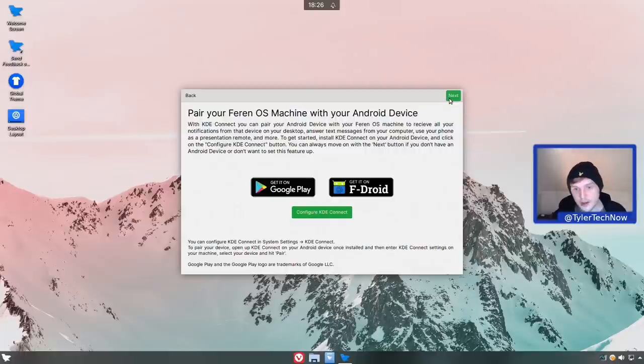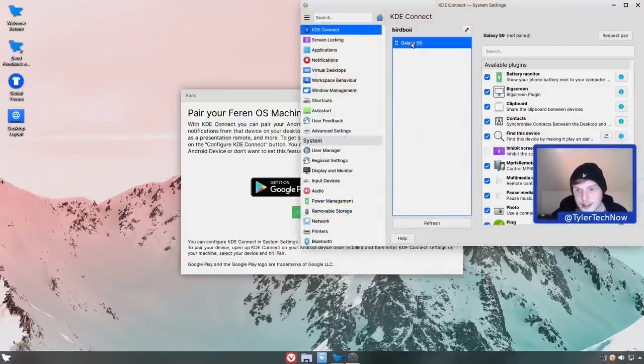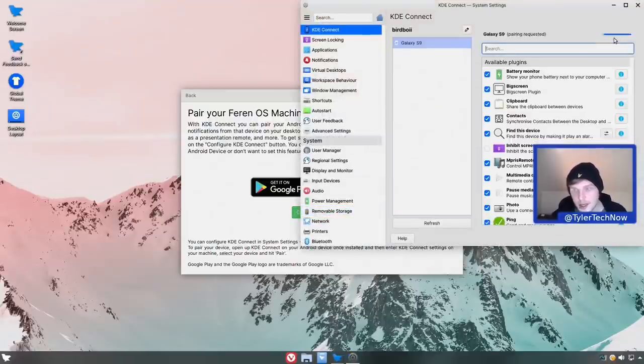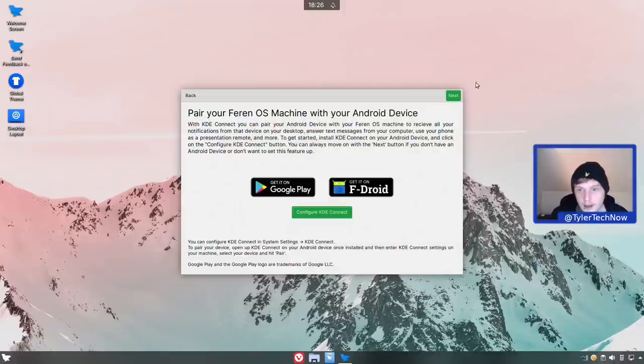Next we can pair your Ferron OS machine with an Android device. I have an Android device handy so let's configure KDE Connect using this S9. We go to 'request pair', a notification comes up on your phone, press accept, and then you have all the available plugins like sharing your clipboard, notifications, and more. It's a very handy program if you're an Android user.